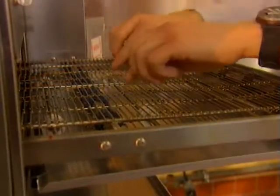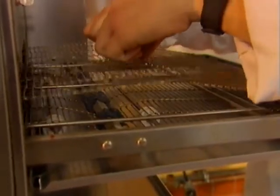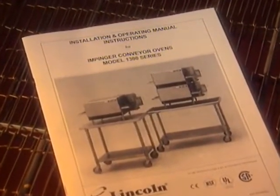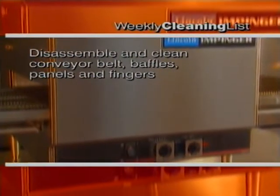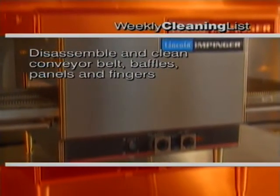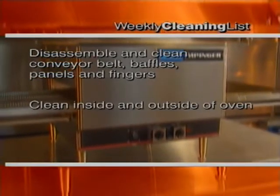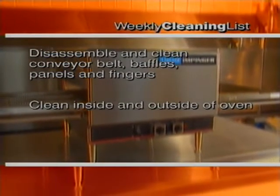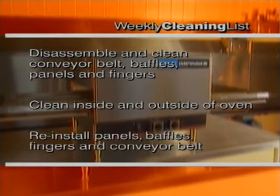The Impingjer 1300 series countertop oven conveyor should not in most cases need any adjustment. But if the belt becomes loose, refer to your installation operating instructions manual or call your service agency to adjust it. Let's review our weekly cleaning jobs. We disassembled and cleaned the conveyor belt, baffles, panels and fingers. Then we cleaned both the inside and outside of the oven including the air intake vents and louvers. Then we reinstalled the end panels, end baffles, fingers and conveyor belt.